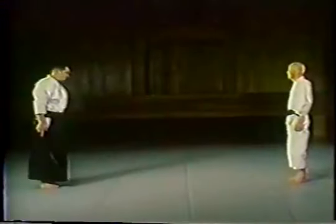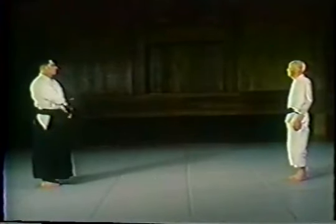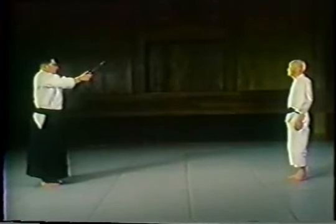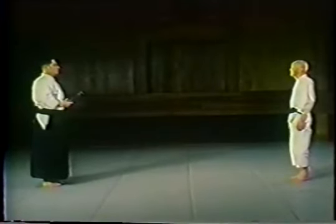This is using shinken, or a sharp sword, and defensive techniques — specifically sotouke, or outside blocking, against a tachi, or a sword.